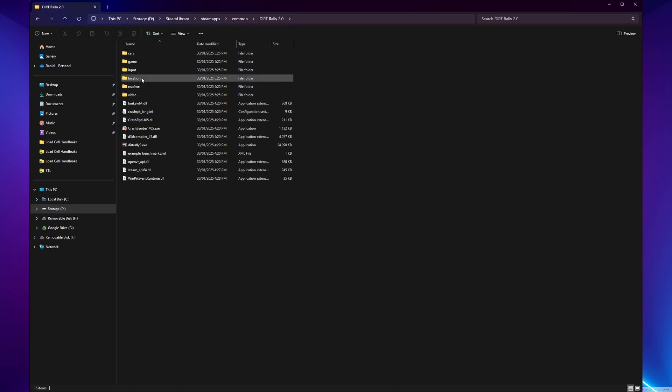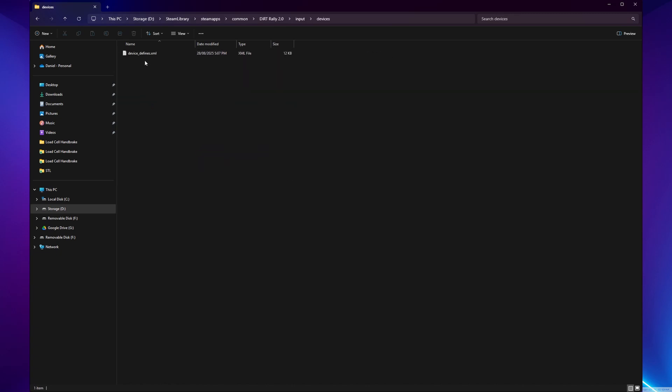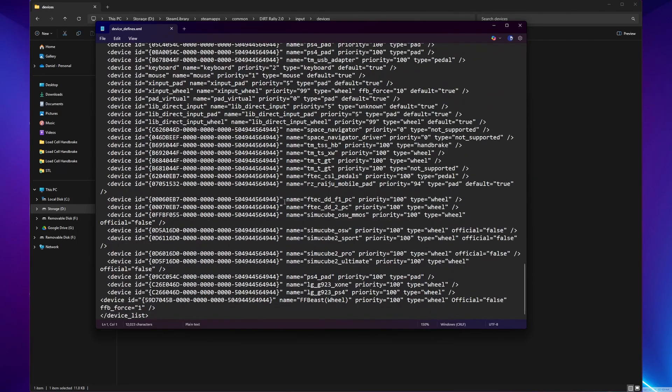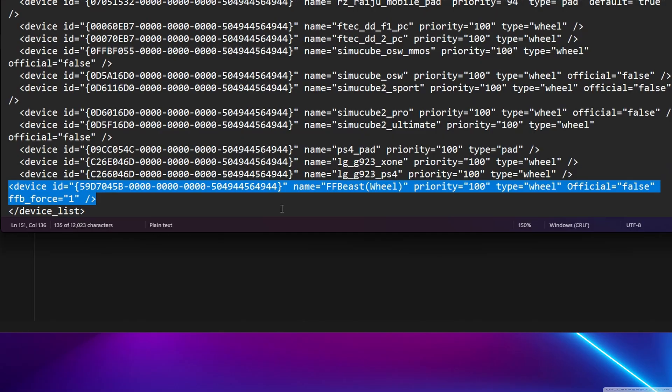I decided to give Dirt Rally 2 a proper try this time. It did need a couple of lines of code added to its Device Defines XML file to get it to recognise the FF Beast wheel as an input, but now that that's done, it looks like it's working nicely — let's test it.